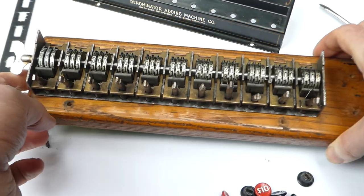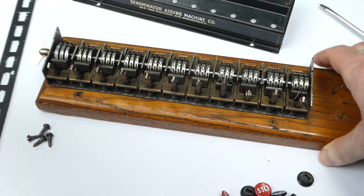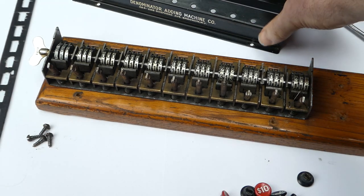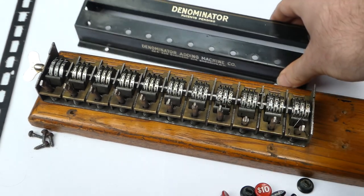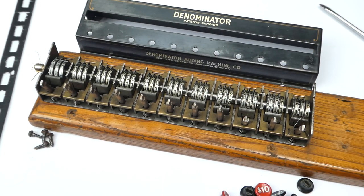That's what it looks like inside. This is the Denominator Adding Machine, from around 1914 to the 1920s. Thank you for watching.